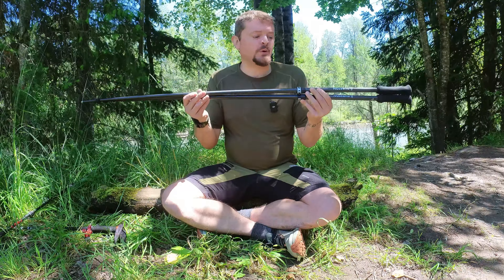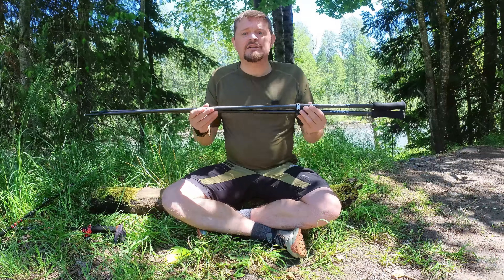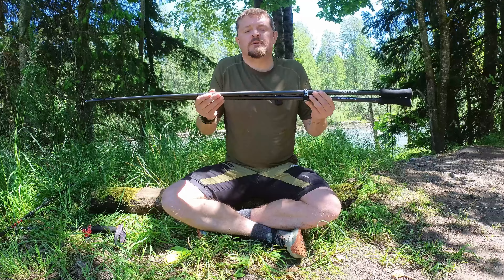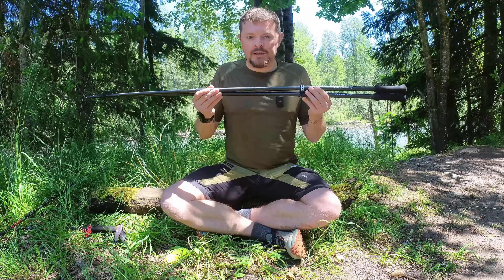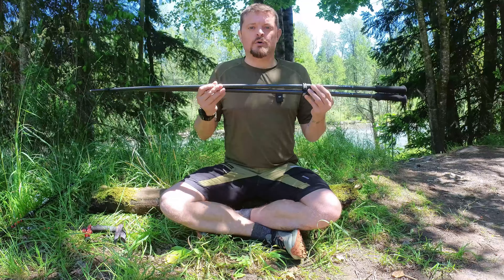Ultimately, I have high hopes for these poles and I'm already seeing some advantages to using them. It's going to take a much more long-term test to see if this is a good pair of poles that will last me, or if it's going to be another pair of carbon poles that I destroy. I will be doing a long-term review on these in the future and letting you guys know how they hold up.